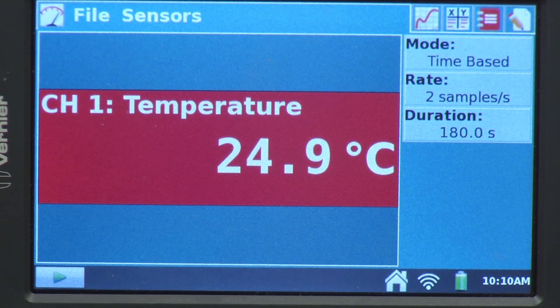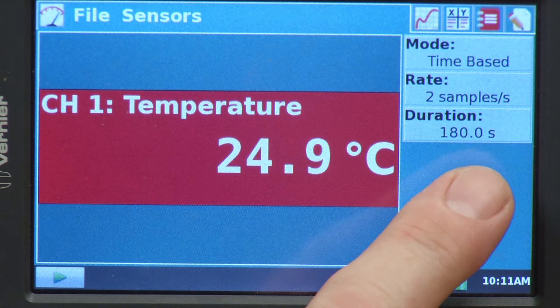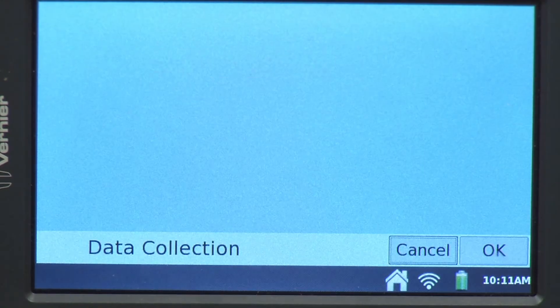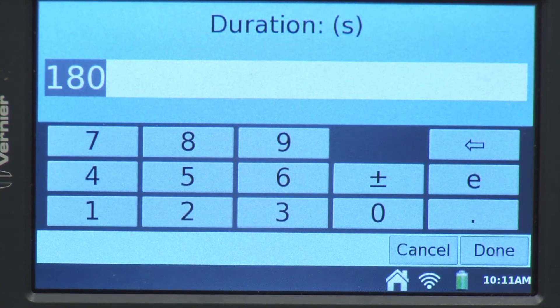The stainless steel temperature probe also defaults to these same settings. Now, for the experiment that I want to do, I'm just going to shorten up my duration to 30 seconds — that'll give me enough time. I'll leave my sample rate the same, so I'm just going to come under there and tap where it says 180.